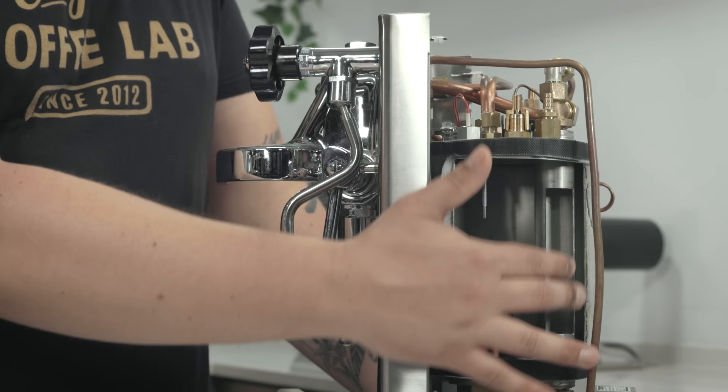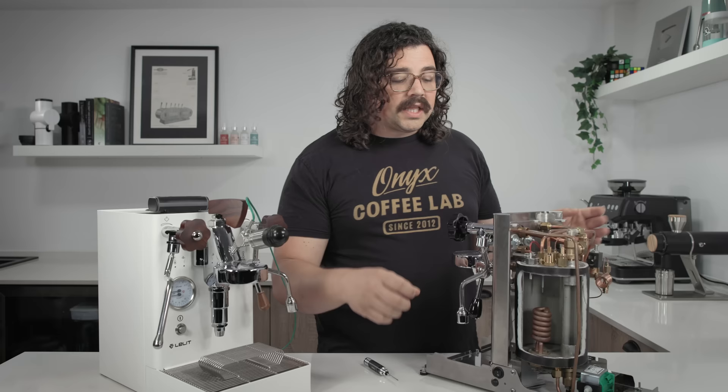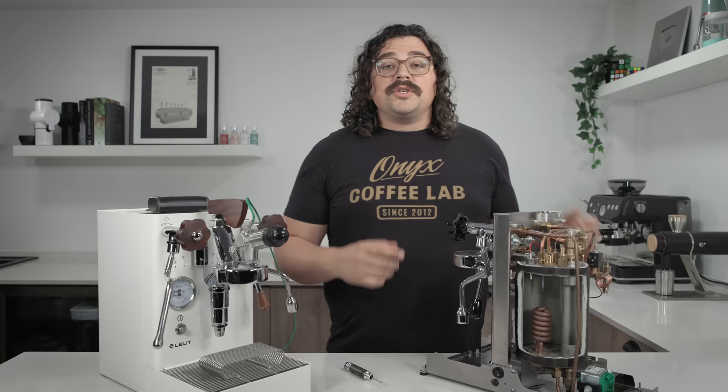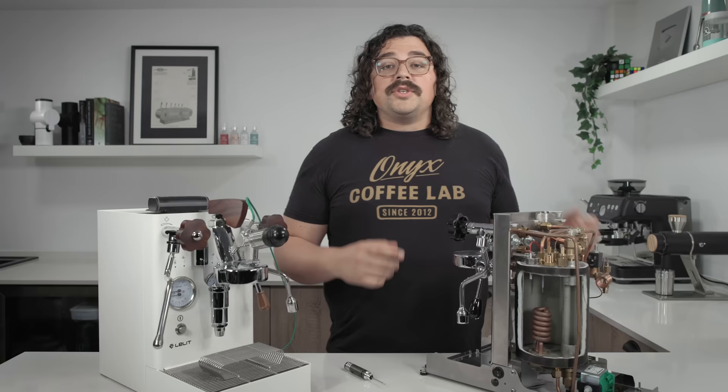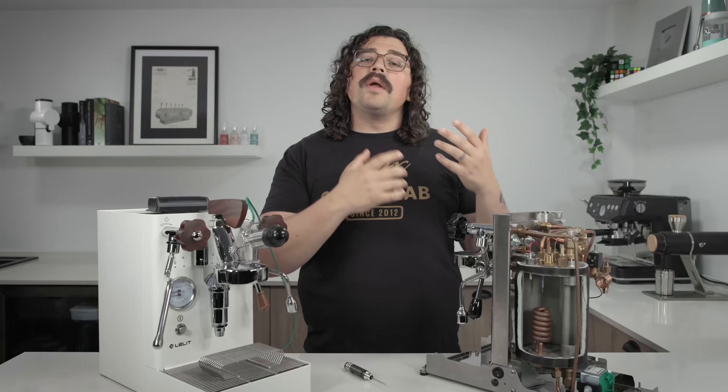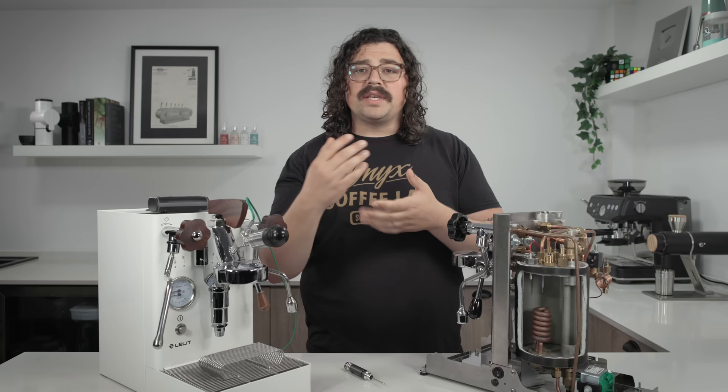Normally you have the boiler horizontally affixed, but in this one they opted for a vertical alignment of the boiler itself, as well as the brew tube inside it. Really clean, really easy to access all the different parts, which makes accessibility and replacing things a lot easier. The idea with the heat exchanger is you're able to constantly push water in and out of that brew tube so your brew water is essentially as fresh as possible.